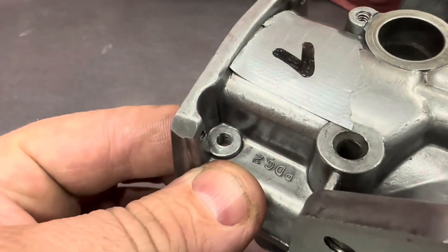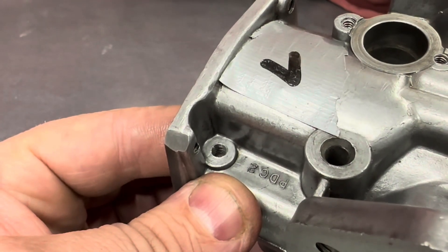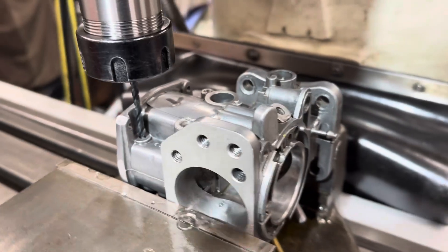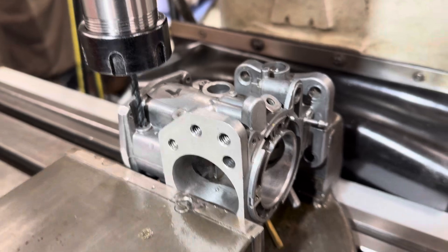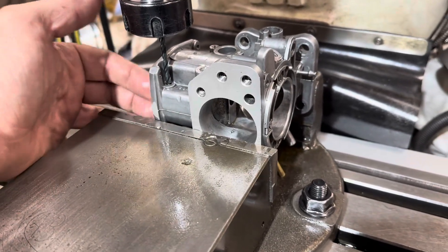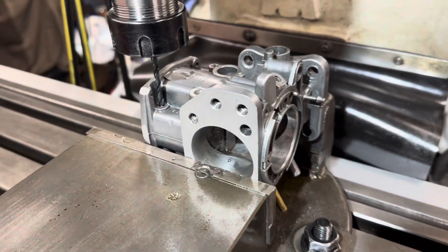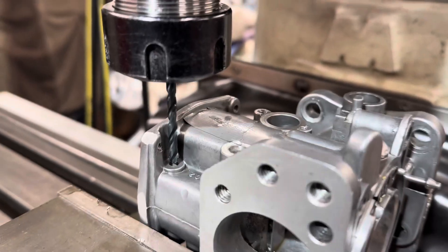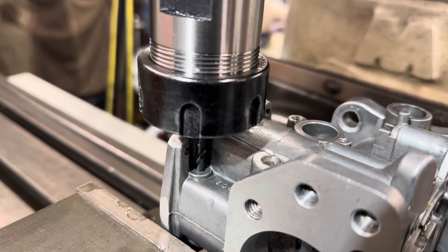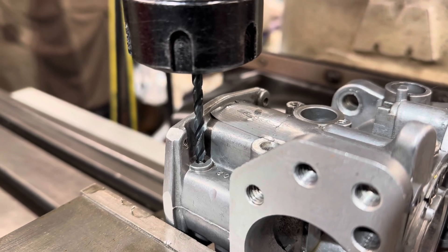So this video is about me performing the spot face. We're over on the milling machine and what I've got here is the carburetor in the machine vise. I've squared it up so this is perpendicular and in line with the drill. I'm using the drill bit there, not to do any drilling, but just to centre up on the hole. As you can see, that's centred nicely on the hole that's in the carburetor.